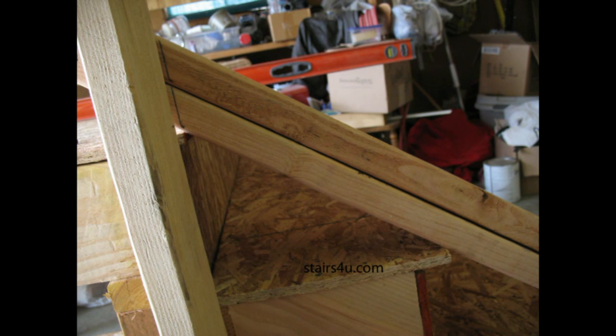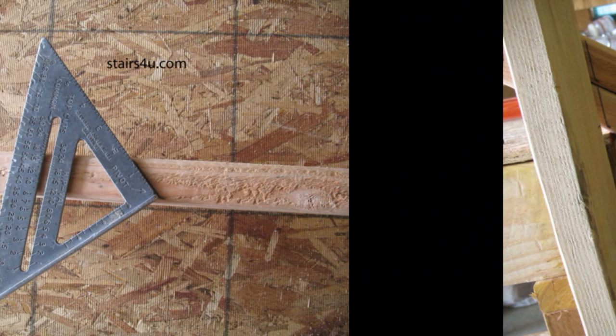Simply lay a 2x4 on top of the treads and risers at an angle. Here I have a plumb gable stud — vertically, yes. If you don't have a gable stud, simply use a level. Lay the 2x4 on top of the stairs at the angle you need, put the level in place, get it perfectly plumb — vertically up and down — and make a mark on the 2x4.